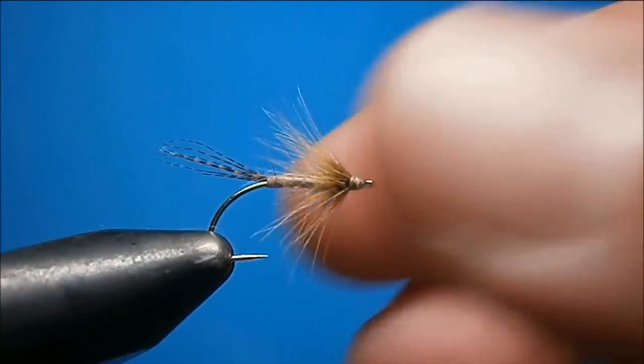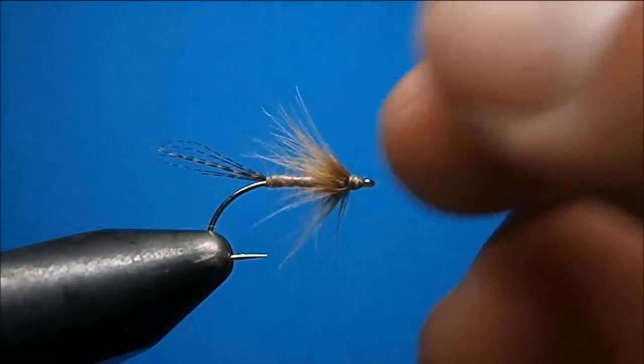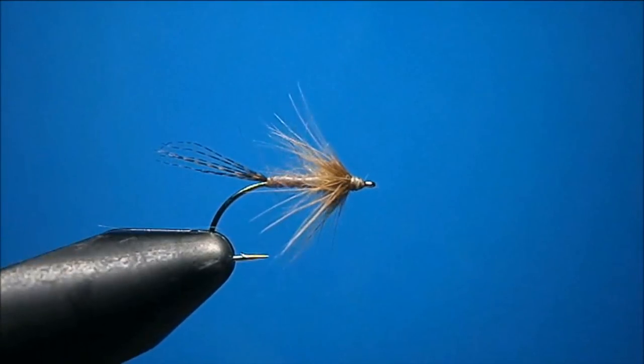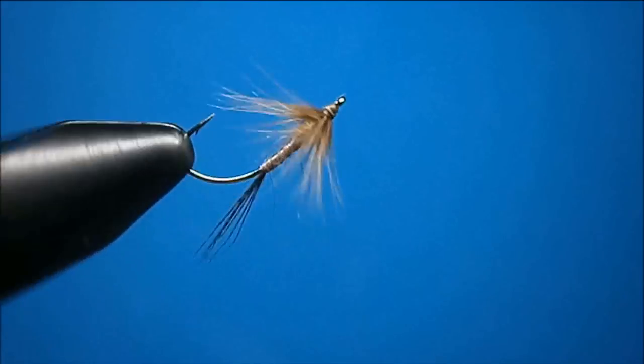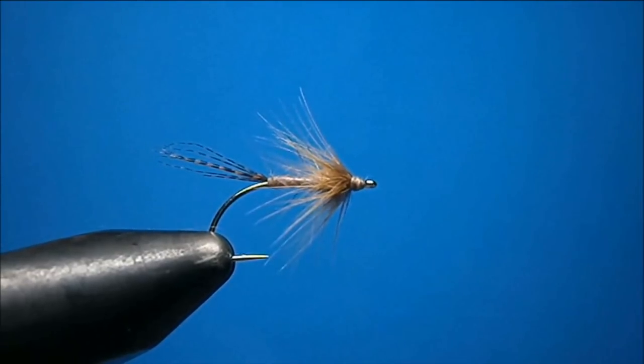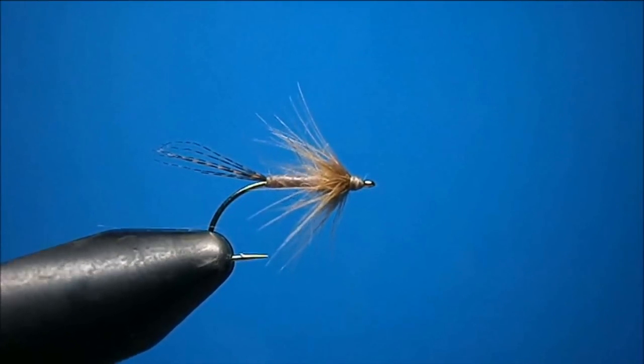That's my light Hendrickson flimp. The beauty of this fly is you can fish it all throughout the hatch. You can fish it before the bugs start hatching — dump it down on the bottom and just let it come up to the top at the end of your drift, wiggle the rod, and fish will hammer it. Put it right in the film when the flies are emerging, put a little floatant on the fly, or just put it on your leader, grease your leader, throw it out there, let it drift in the film, and the fish will pound them. You can even throw this fly during the spinner fall and the fish will hit it.